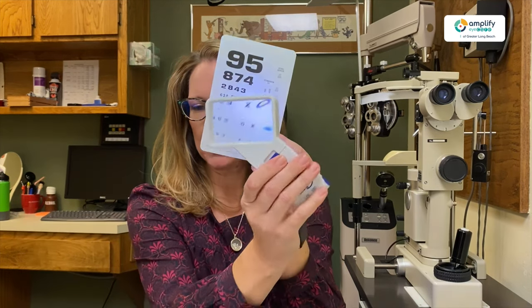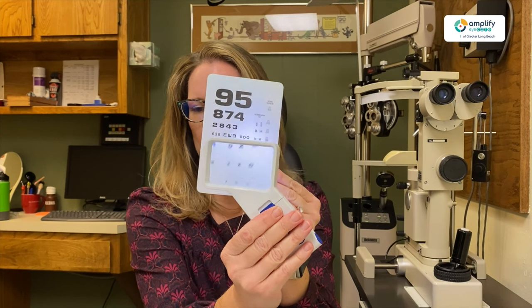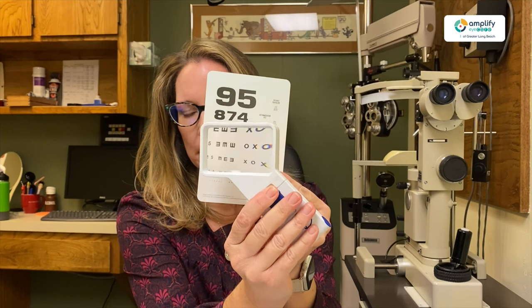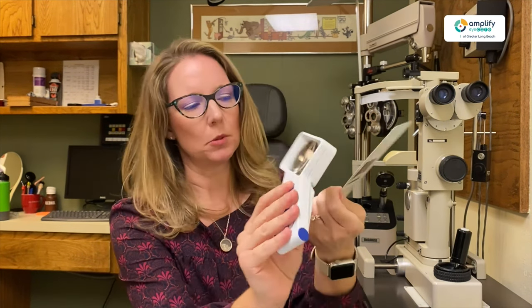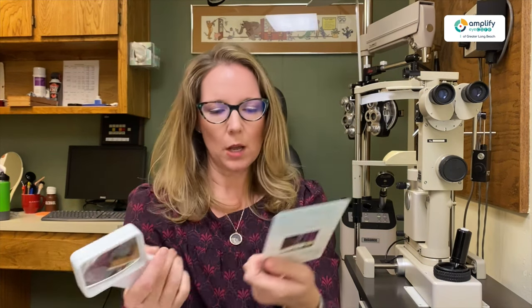But then we can even get into handhelds that have lights as well. Now this is a little bit higher power, so you can see the window is a bit smaller already. But it does give you that light versus without the light. Right now there's some glare, but it does help when you actually have something with a darker background as well.